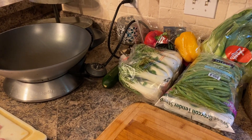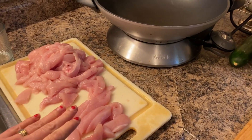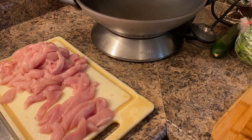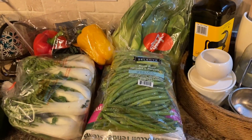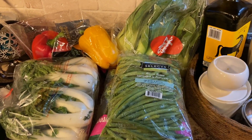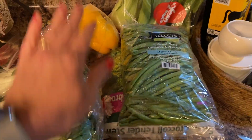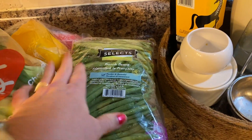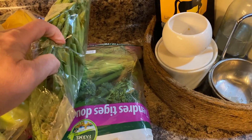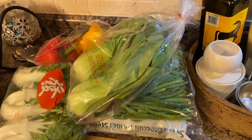For this stir-fry I have cut up two chicken breasts — they were massive, so I'm using two of them for four of us. There will probably be some leftovers for lunch. Here are some of the veggies; I'm obviously not going to use all of them, but there's baby bok choy, Shanghai bok choy, French beans, broccolini, peppers, and I'm also going to add garlic and onion.